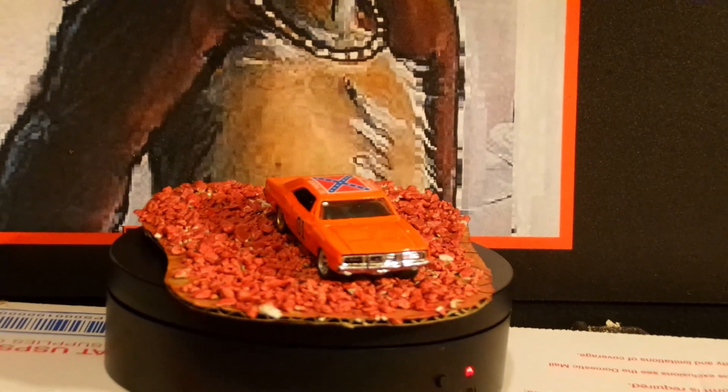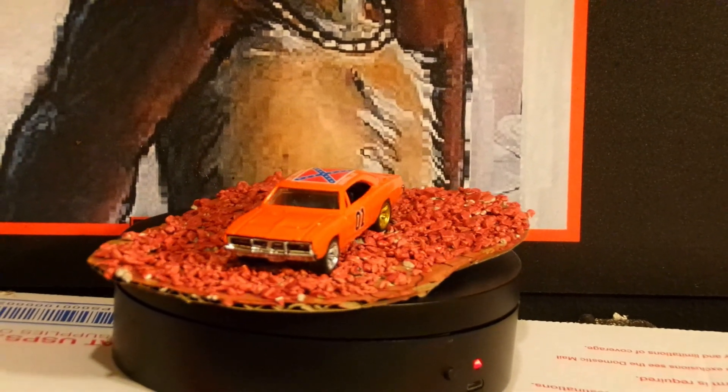Here you go — my turntable took a little turtle I got off eBay. It was destroyed, for five bucks.